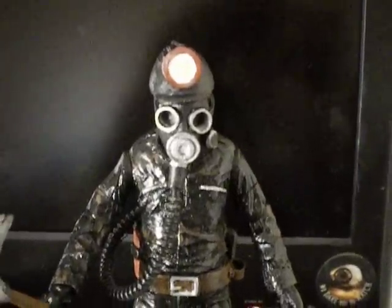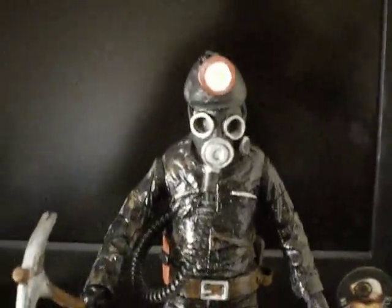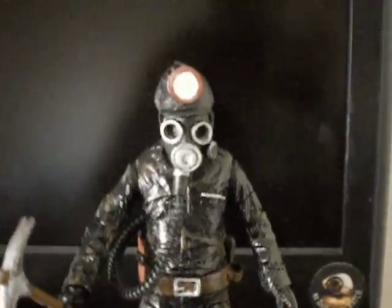What's good? It's your boy One coming at you once again from One's Customs, this time with the completion video of my custom 7-inch Harry Warden figure.